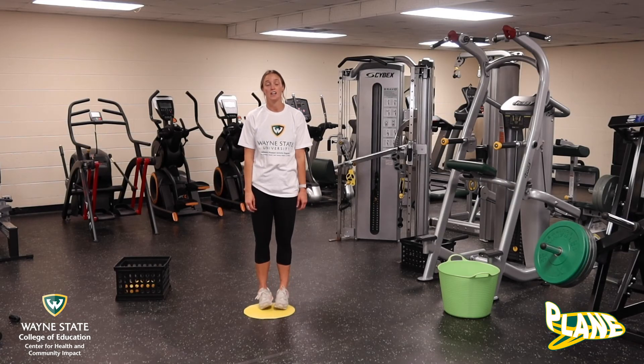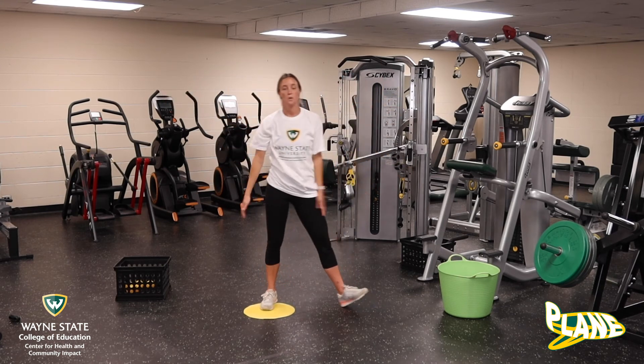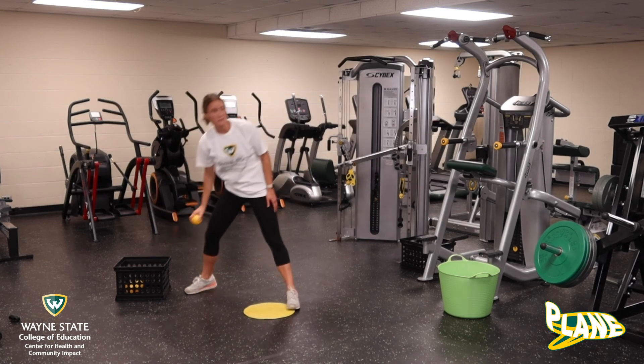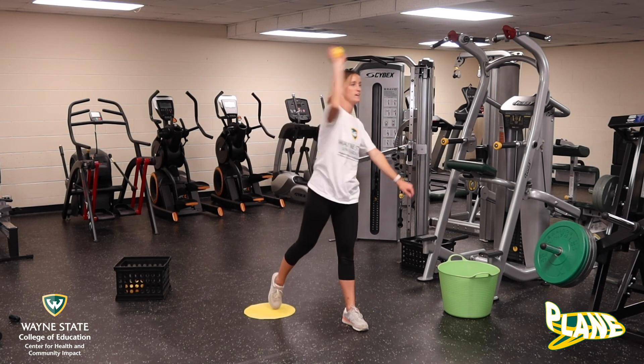Okay guys, remember when we are throwing the ball we have three key words: T, step, and throw. When you are at home, maybe try to grab a brother, a sister, a mom and dad, or maybe a friend and practice throwing. I am going to practice throwing with my friend. Here we go: T, step, throw.